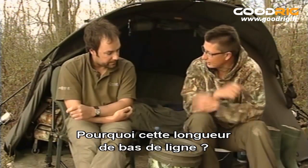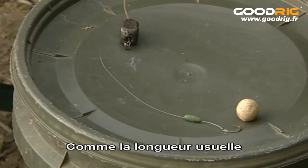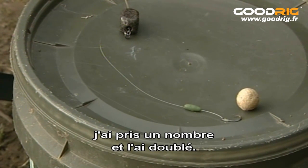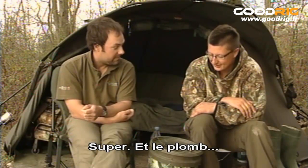And why that length of hook link? The sort of average length seems to be about six inches or thereabouts, so I just took that number and doubled it, came up with 12 inches, and it's been working for me. Excellent.